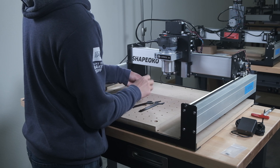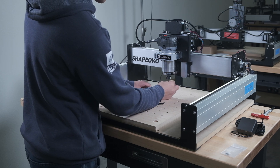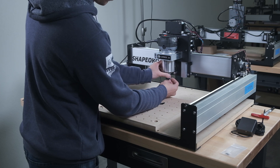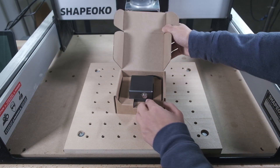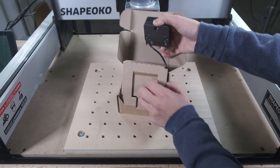That way, you could change tools without having to re-zero your z-height every single time — or worse, forget to do so and crash a tool into your part. And to that end, we're introducing a new accessory for the Shapeoko: the Bit Setter.